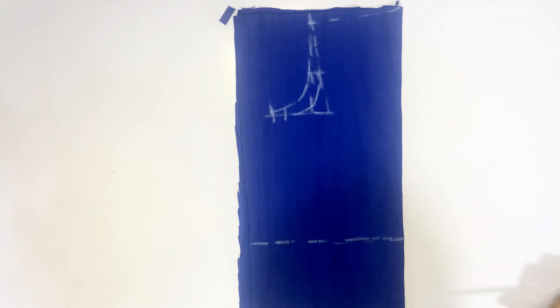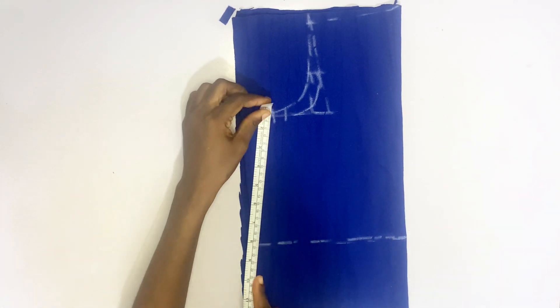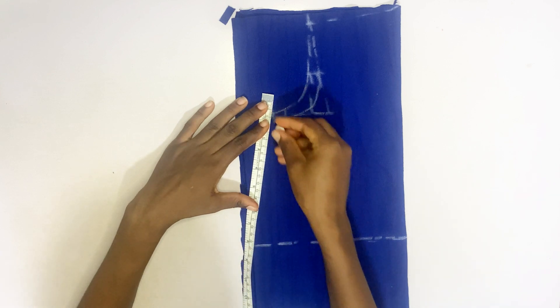After joining the line, the upper part of the dress is an A-shape. That means you are going to come from that point where you marked one inch and create a slant.